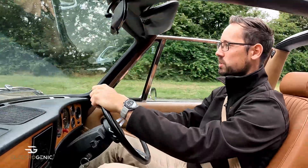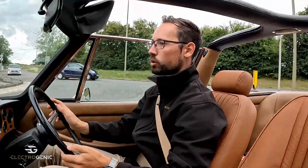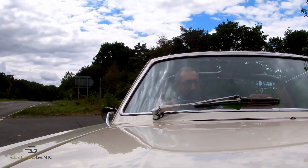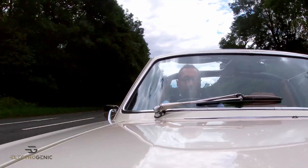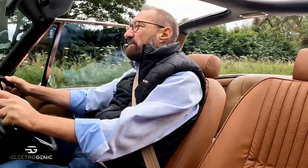We've got the power assisted brakes, we've got power steering, so it's all very modern and very easy to drive. Let's see what it does from a standing start — that is pretty gratifying, not bad for a Stag. A lot faster than the original and very smooth.